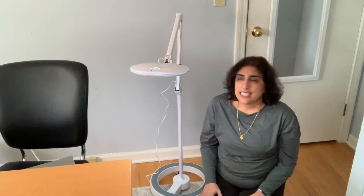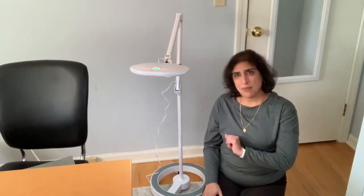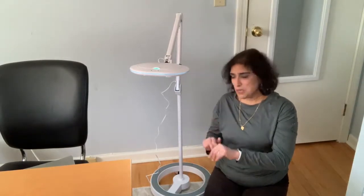It's an awesome reading light. It can be used for so many things, but it might look a little futuristic, so let me show it to you.